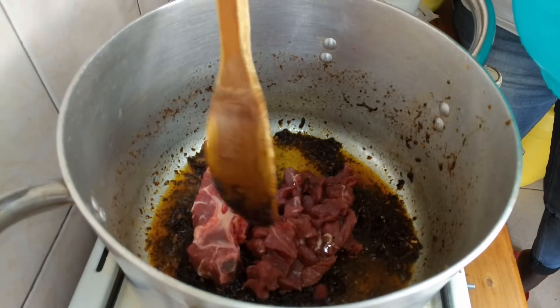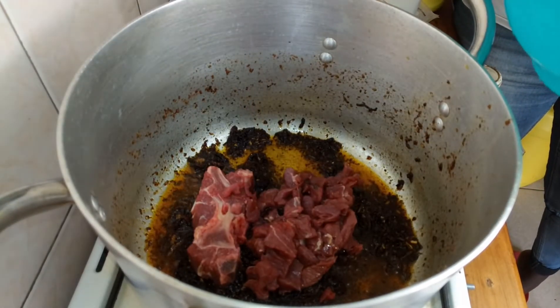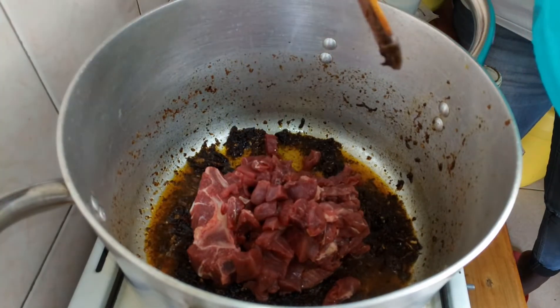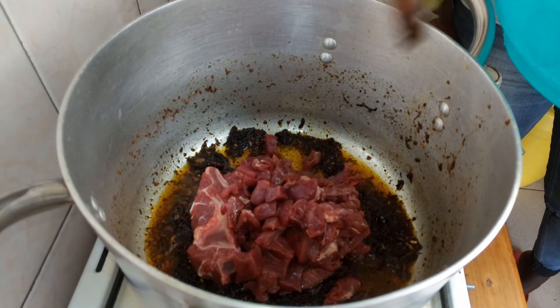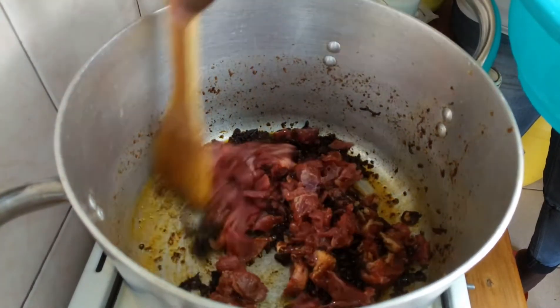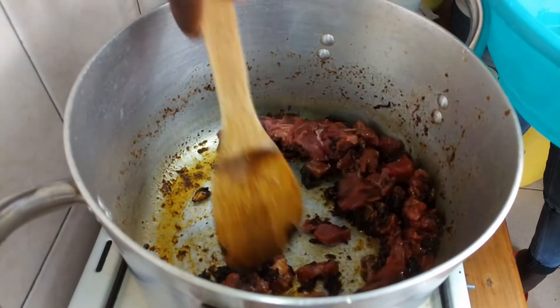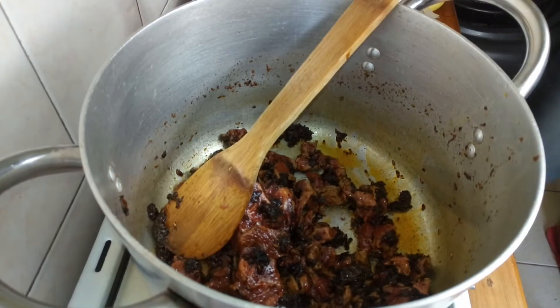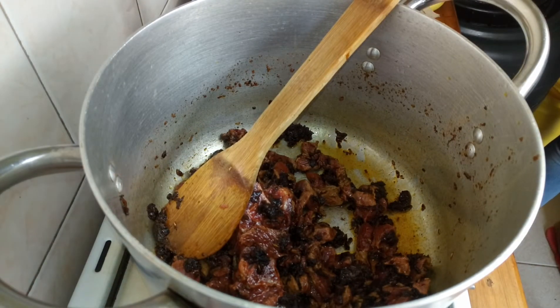Next we're adding our meat. You can use half a kilo or a whole kilo — whatever you prefer if you love a meaty pilau. We're going to let this cook before we add our rice, and we'll be back to show you the progress.